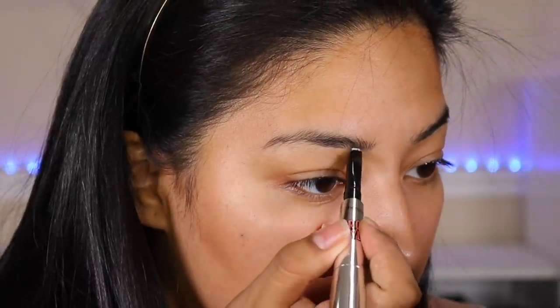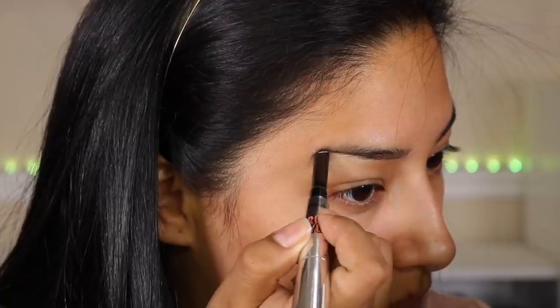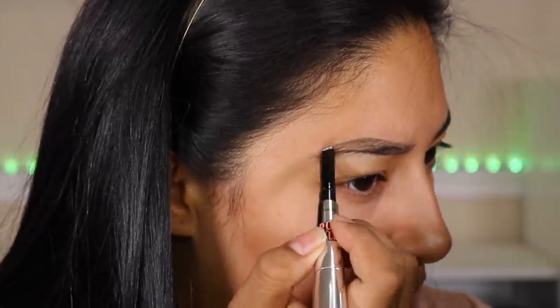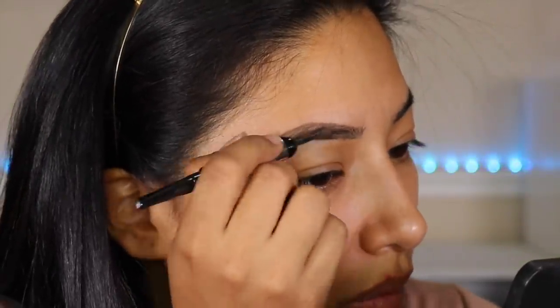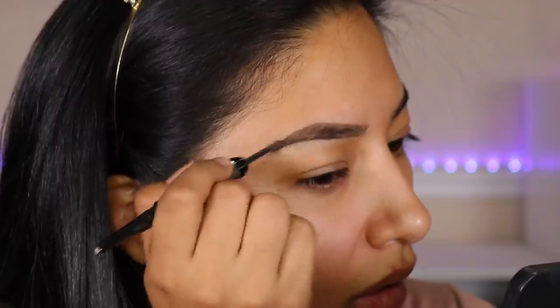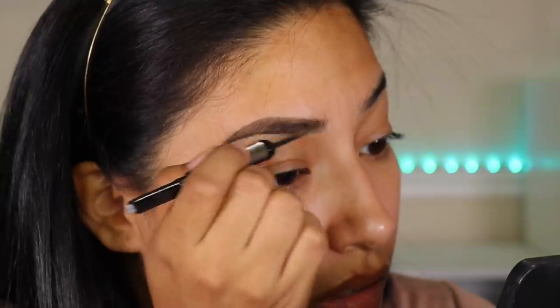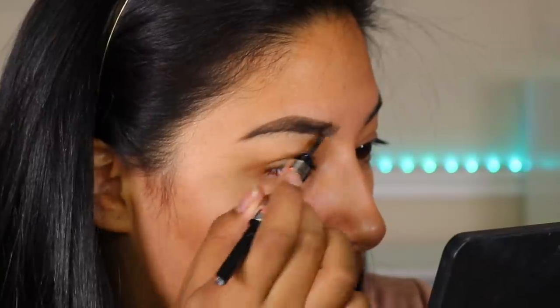I'm going to go in and just trace my eyebrow with the wax pencil. Then I grab the powder and start applying it — it just adheres to your eyebrow very well.